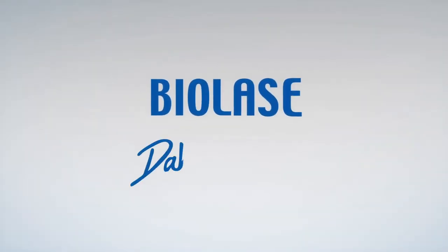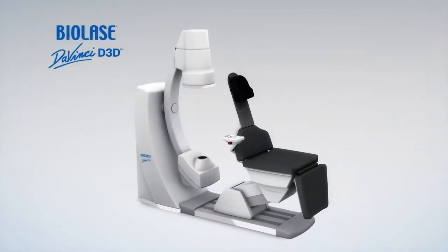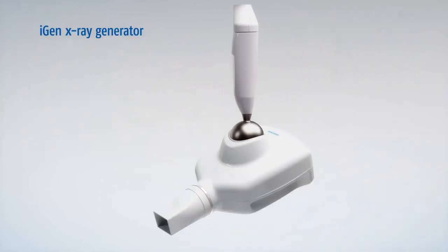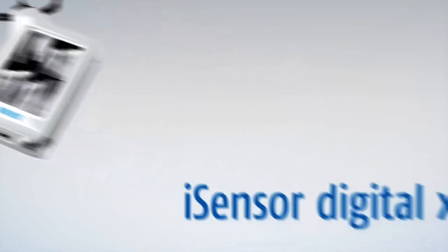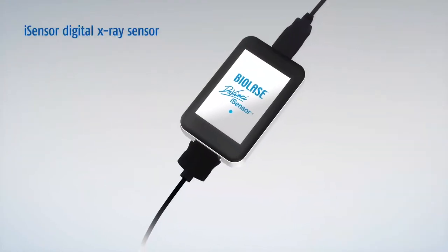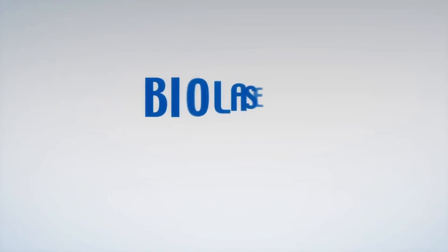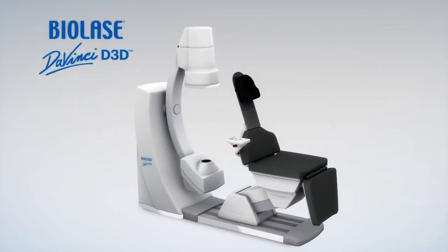The D3D is just one of the many BioLase DaVinci Imaging products designed to help you diagnose efficiently and comfortably, including the iGen X-ray Generator, iTab Handheld X-ray Viewer, iSensor Digital X-ray Sensor, and iView Intraoral Camera. The BioLase DaVinci Imaging D3D is one of the lowest-dose cone beam systems available.